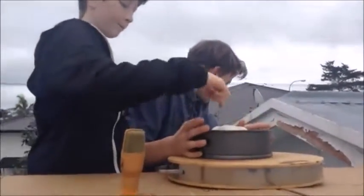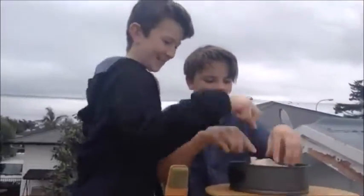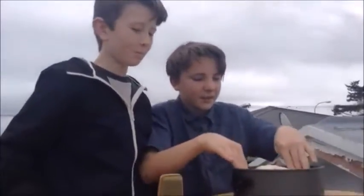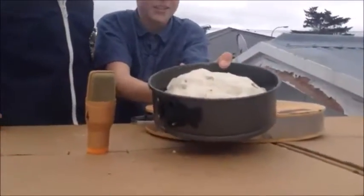Now we need to poke some holes. We don't have a tool for that, so we just want to use our fingers. Okay, that's enough. So here's our pie.